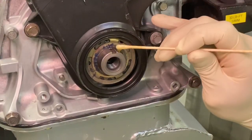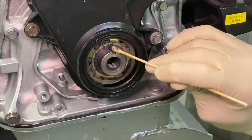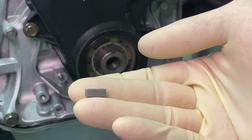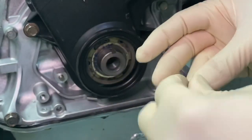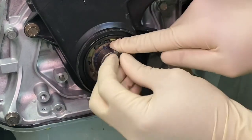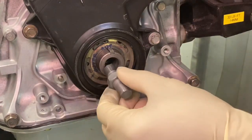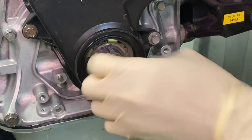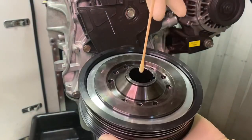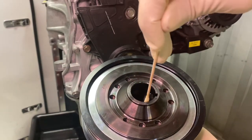Let's lube the crankshaft lightly with some motor oil as well. The leading edge and the OD of the crank are important. Take the key and place it into the keyway located in the crank, making sure you put it in the right direction. Install the threaded crankshaft adapter into the crankshaft hand tight. Grab your ATI damper and lube the ID on the back side and the leading edge.